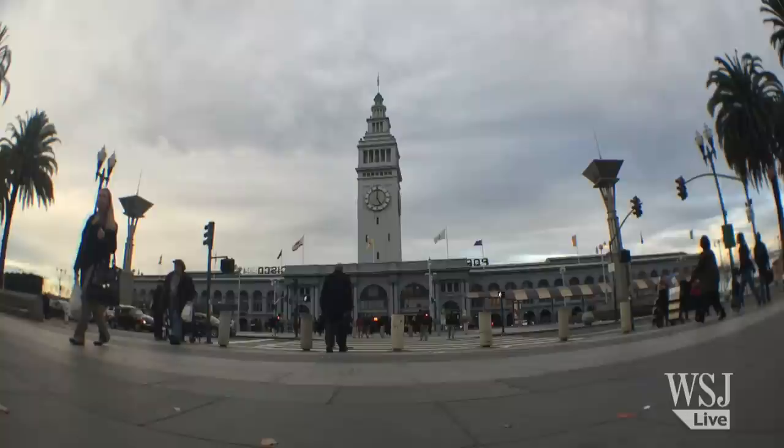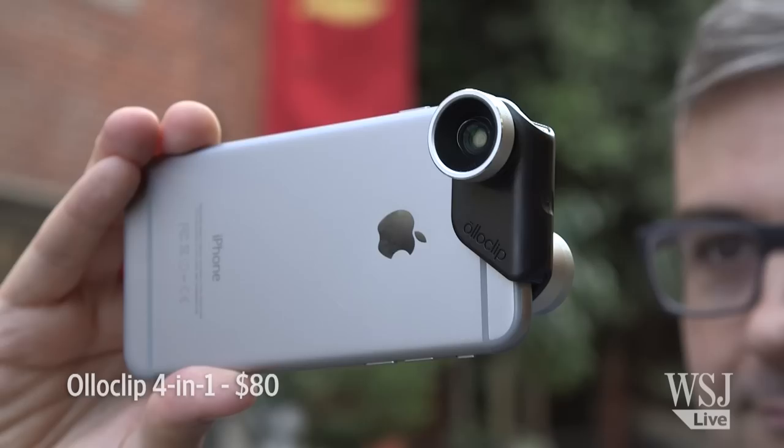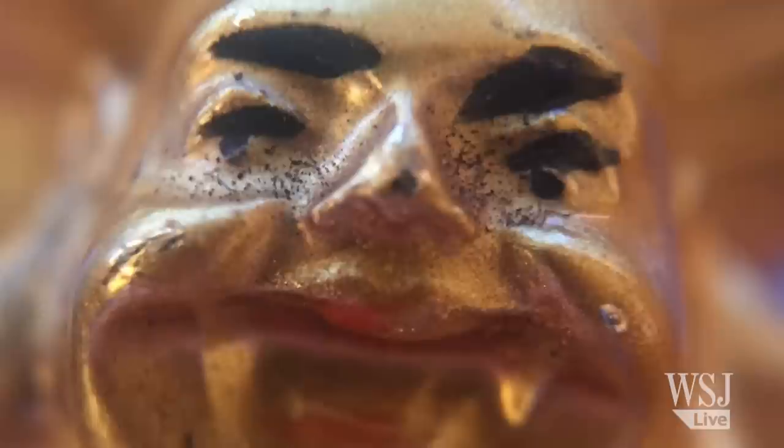Fish-eye lenses are wider than wide, packing a hemisphere of light into one photo. The result isn't exactly natural-looking, but it's helpful if you're trying to capture an all-around awesome scene. Though they're all a little fuzzy around the edges, I found the Alloclip to be the crispest.